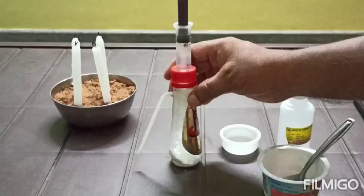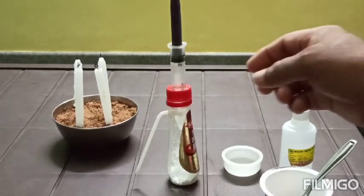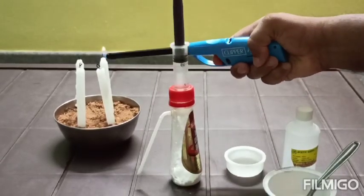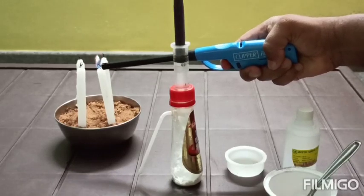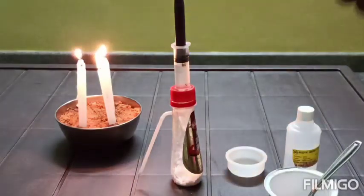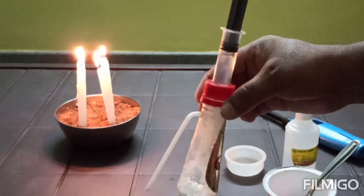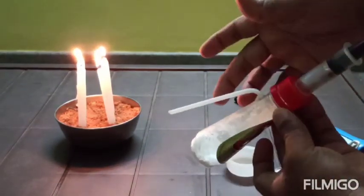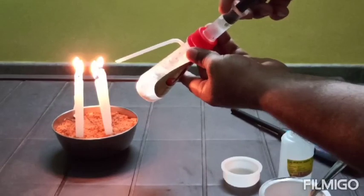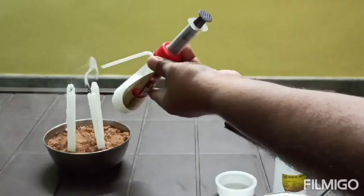Now this is the soda acid fire extinguisher. Let's see how it works. Now I will just inject this acid inside the baking soda.